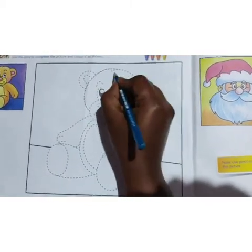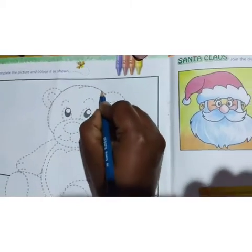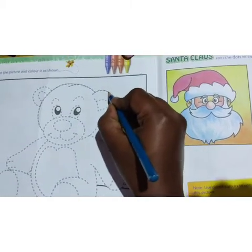Take a dark pencil, children. Don't take a light pencil. Trace the dotted lines.